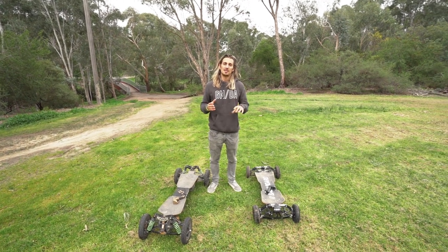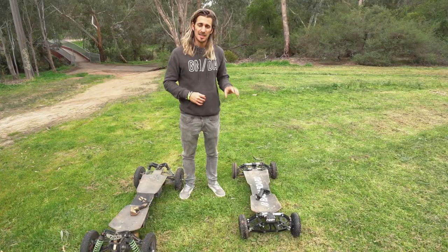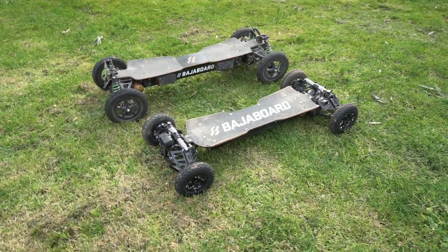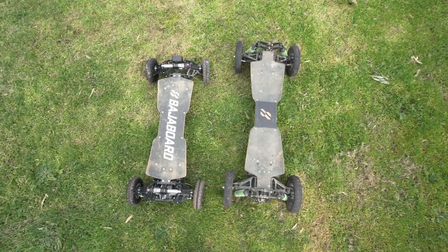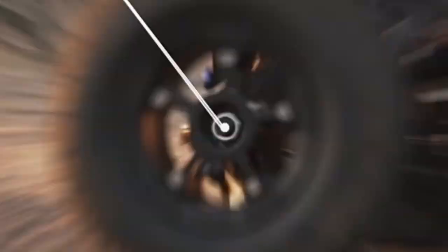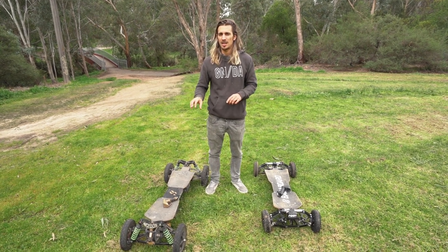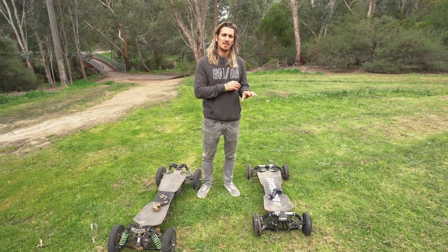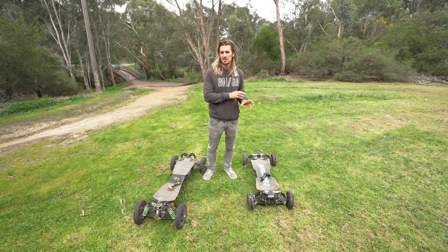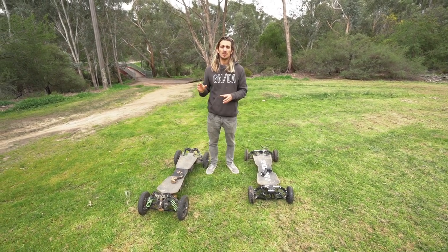One of the most obvious differences between the S2 and the G4X is the weight and size. The S2 is quite a bit shorter and just a little bit narrower compared to the G4X. The S2 can use 8 and 10 inch tires, whereas the G4X can only use 10 inch tires. The S2's starting weight is about 15.5kg, while the G4's starting weight is about 20-21kg.